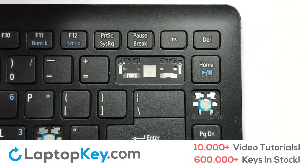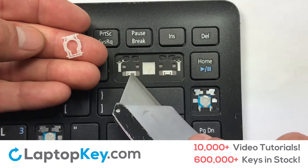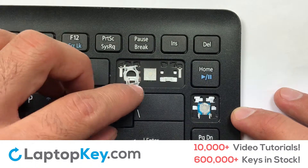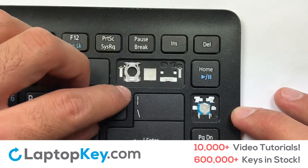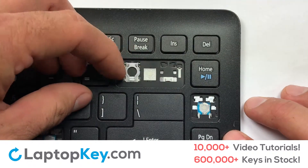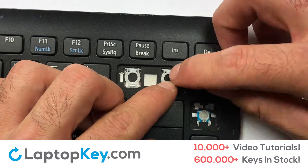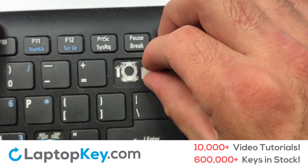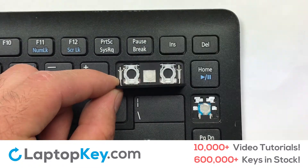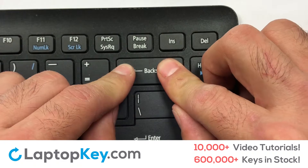We're now going to install the large key. Gently align the retainer clips so that they catch the metal hooks on the keyboard. Apply pressure to the upper tabs so that the key retainer catches onto the metal hooks. Place the rubber cup in the center. Place your keyboard key on top of the retainer clips. Press down to attach the key.